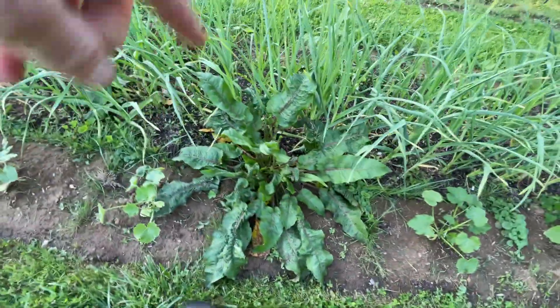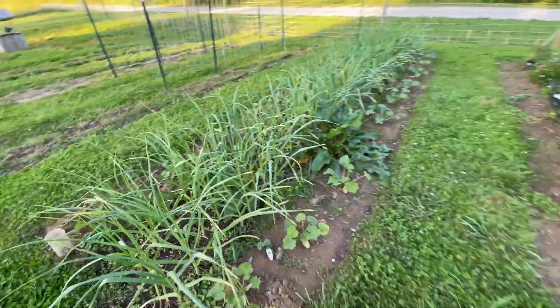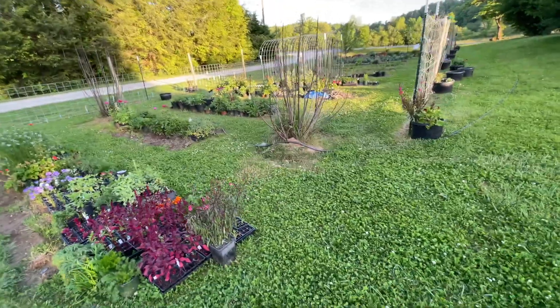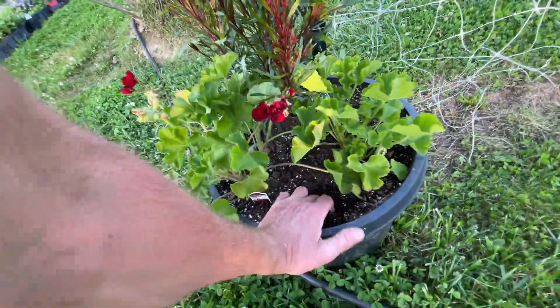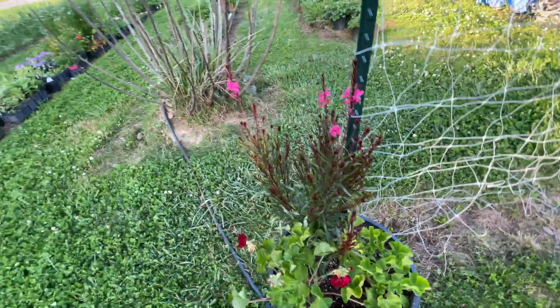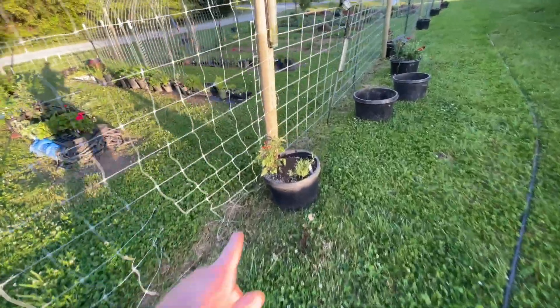That's a weed - that needs to come out. Now that I showed you guys all of this in here, which is turning out to be really nice, I'm going to show you on the outside we did an arrangement of bucket flowers. See how dry that is? I water these every day - every night I come out and water these and they get sprinkler water because they do dry out.